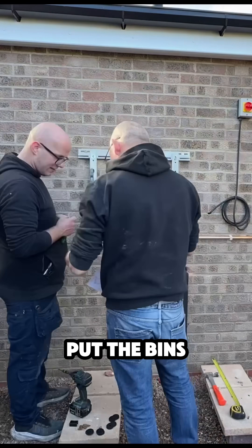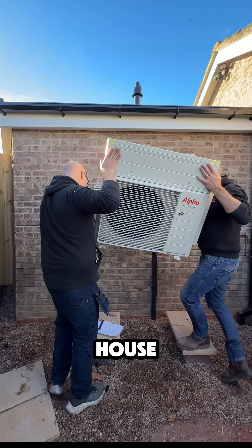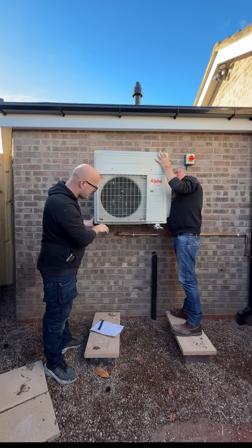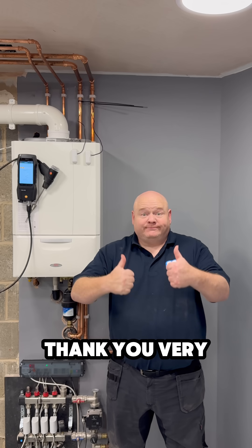I've decided I'm going to put the bins under there instead. The hybrid heat pump is four kilowatts. It's been installed in my own house, so if you have any questions please feel free to put some comments below and I'll try my best to answer them. Please put your opinion in the comments below — thank you very much.